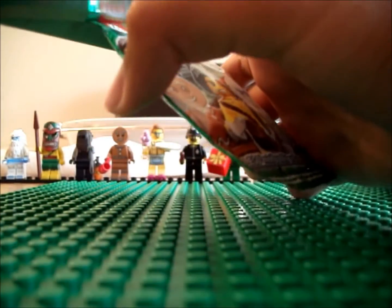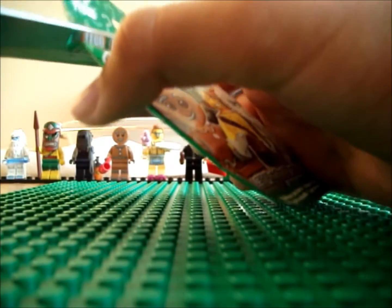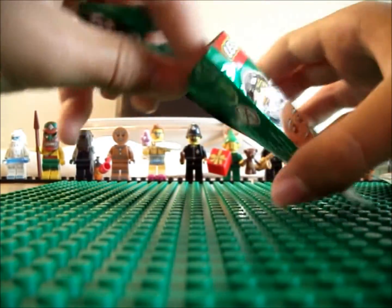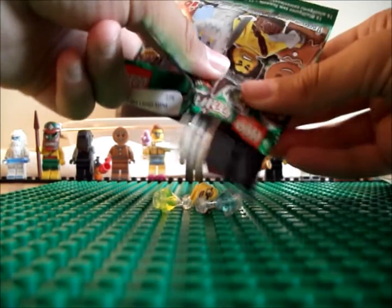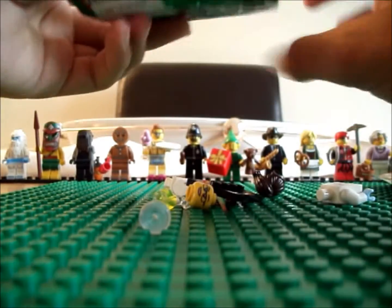I know what three figures I've bought, but I don't know what order I'm going to open them in, so it's kind of a surprise for me. And we have the Scientist — or Female Scientist, whatever you want to call her.